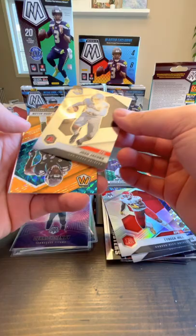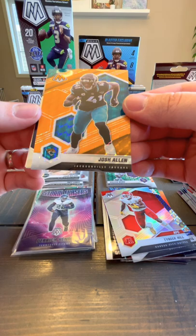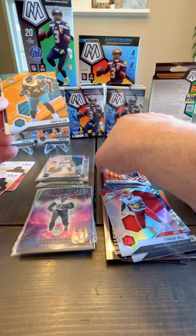Chase Claypool, Josh Jacobs, and it looks like Josh Allen — see, that's a nice one. Oh man, I don't even know what that is. It's orange but it's different than these other ones — these are the orange Reactive. So maybe this is the orange Mosaic. I'll have to dig through that one and see what we've got. Beauty.